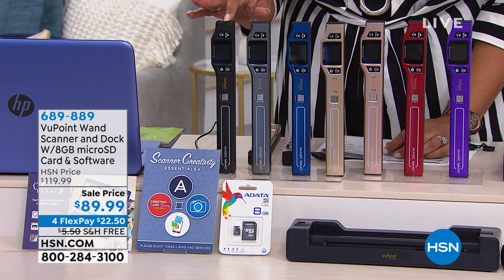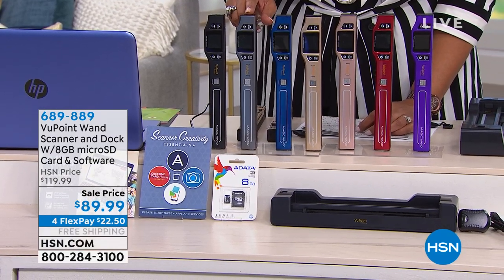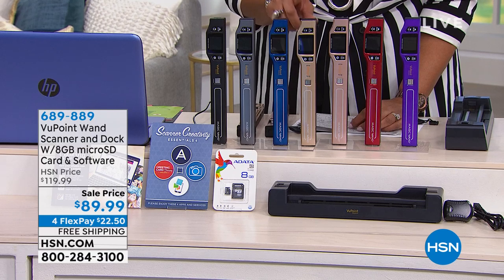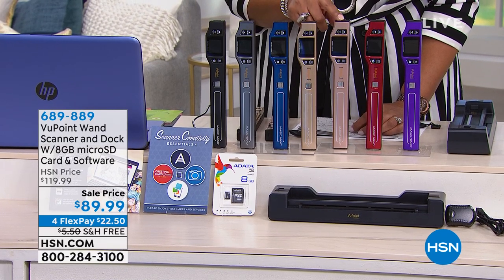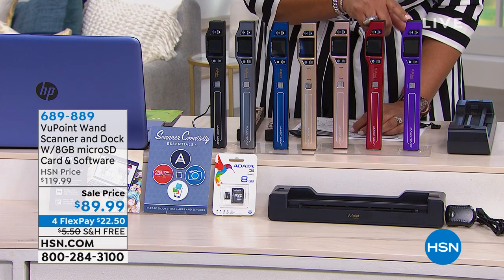Let me show you all the colors you're getting. Right here we have the black — that's pretty easy. We also have the charcoal, we have it in the blue, and I think we're calling this champagne. This is that wonderful rose gold, and the red. And then we also have it in the purple.